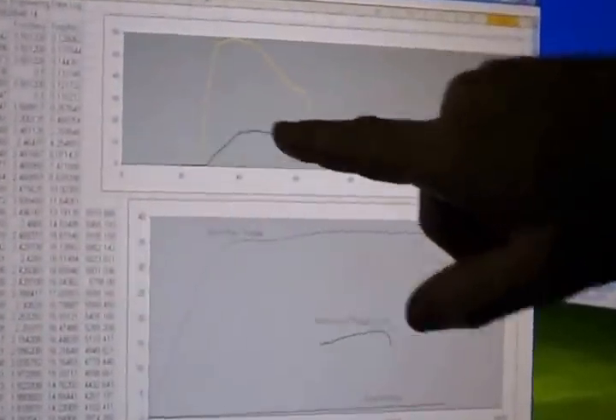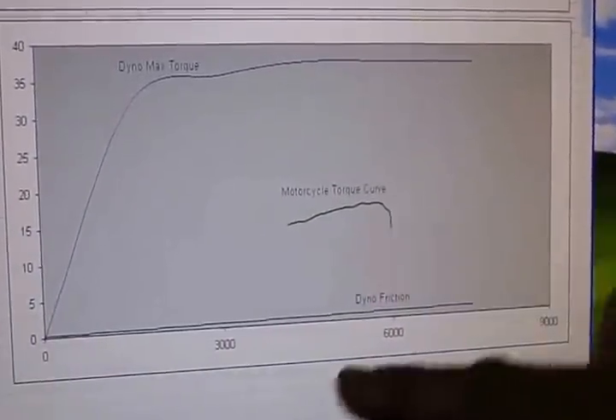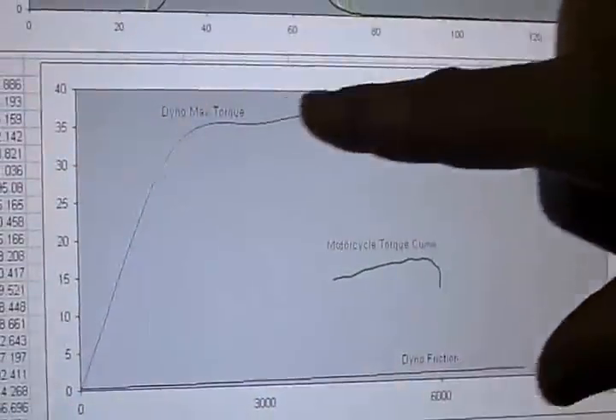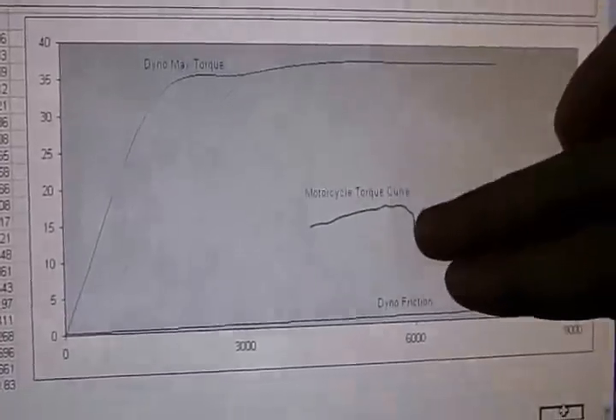This is taken from the log we ran just now. This is the speed data and the torque data. I've drawn torque as a function of engine speed down here — that's the motorcycle's torque curve. On the bottom is the dynamometer friction torque, and the top is the maximum dynamometer torque, indicating that we can absorb much more torque than the engine produces.